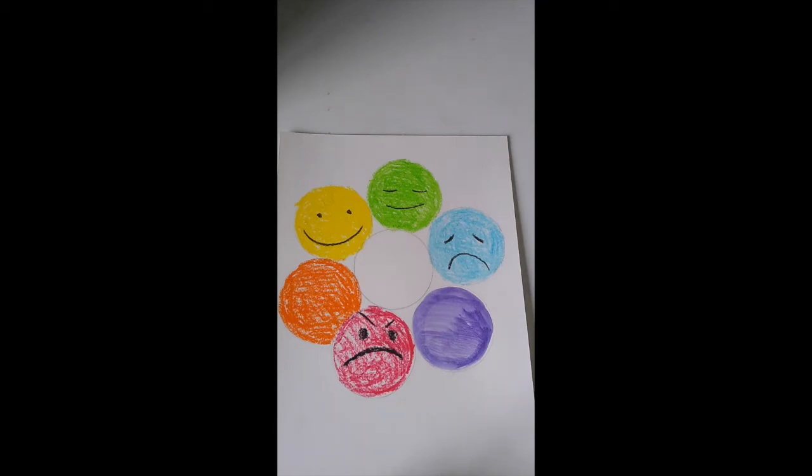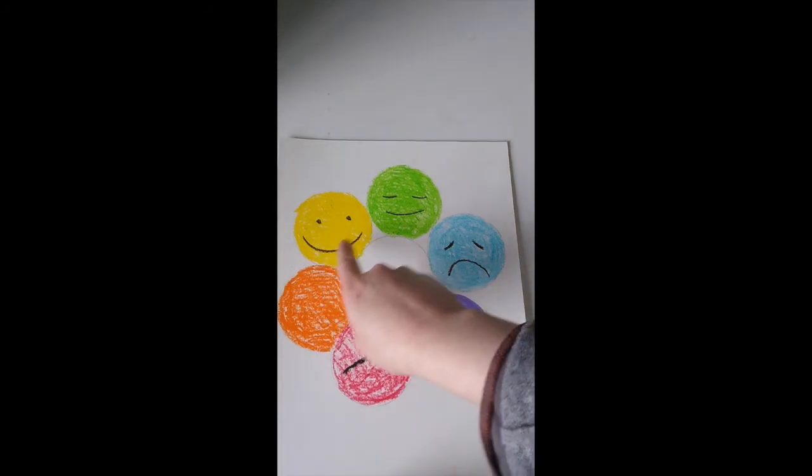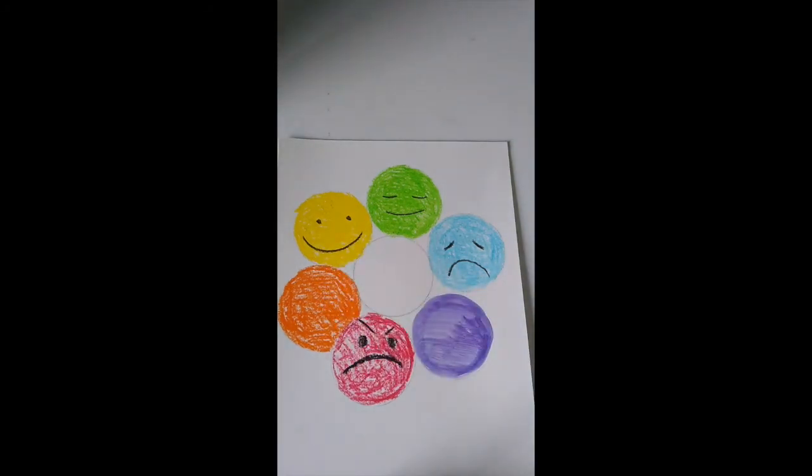Now let's talk about colors and emotions. When I think of red, I think of feelings like mad, angry, or upset — so I made an angry face. Yellow seems like a happy color, so I made a happy face. And blue — people usually say 'I'm feeling blue' when they feel sad, so I made a sad face.